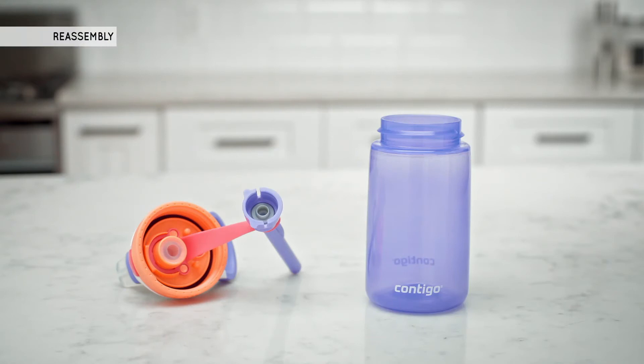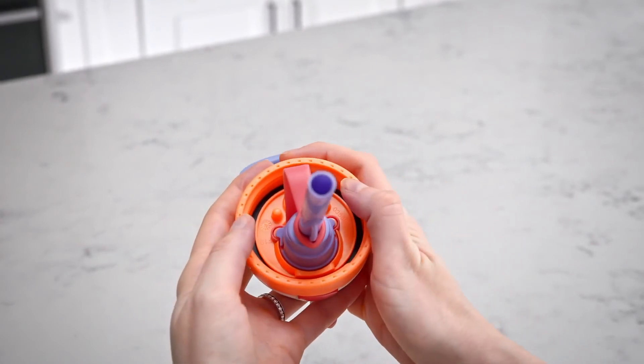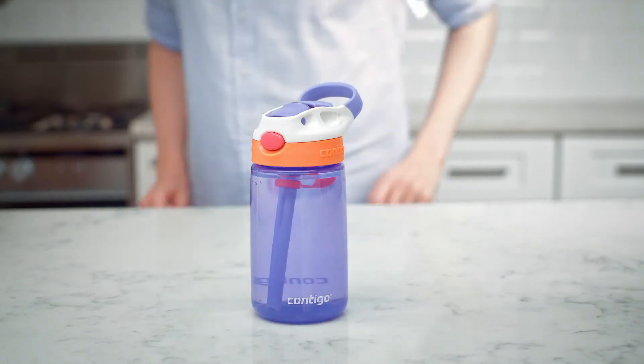When ready to use again, reassemble the water bottle. Place the top of the straw into the bottom of the lid and push down until it snaps into place. Screw the lid back onto the bottle and it's ready to use.